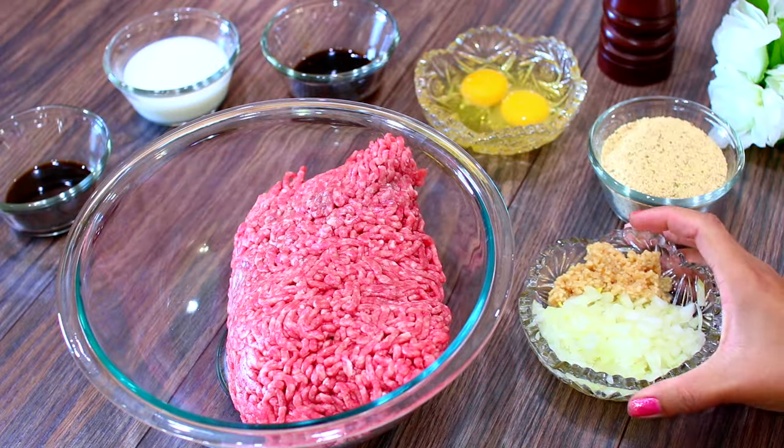Hey guys, welcome back to Cooking with Claudia! Today I'm going to show you how to make an incredibly delicious cranberry barbecue meatball recipe that is super easy to make. So let's get started!